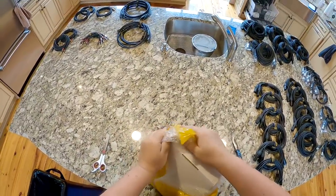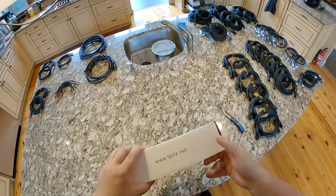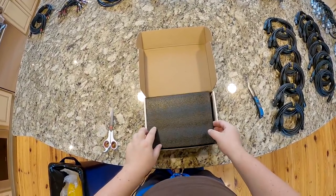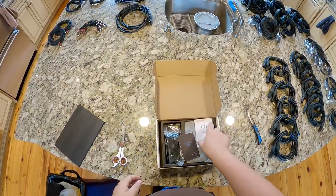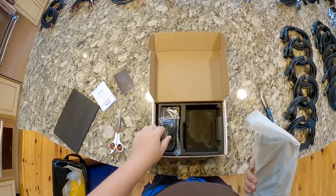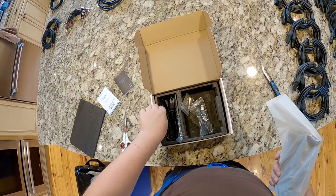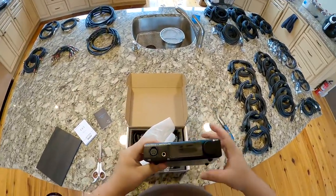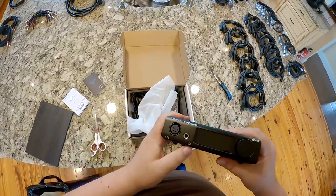The EX5 from Shenzhen Audio just arrived — I believe you have to link to Shenzhen Audio for this, because I don't think it's available anywhere else. They could have made the box smaller, but they're probably using the same box for everything. The Topping EX5 is a DAC and headphone amplifier. In the box: USB cable, quarter-inch adapter, Bluetooth antenna, standard Topping remote, and power plug.